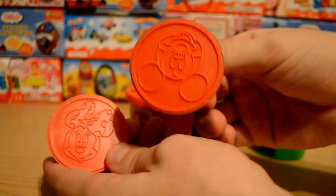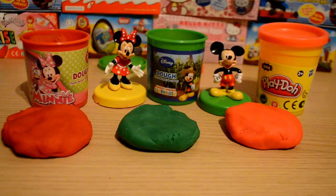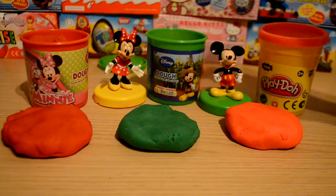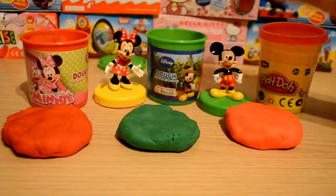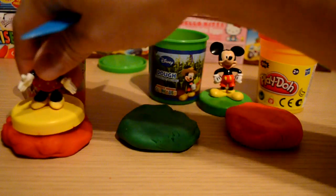As you can see, we've got two stamps — we've got Mickey Mouse and Minnie Mouse. What I've done is taken half of each tub out and put half in a roll just to do the stamps. We're going to do two stamps of Mickey because Mickey was my favorite growing up, and we're going to do one stamp of Minnie Mouse as well. Let's do Minnie first.